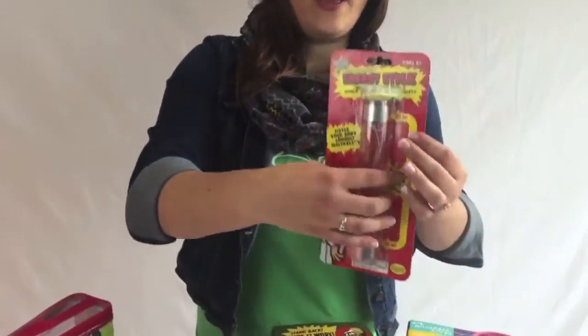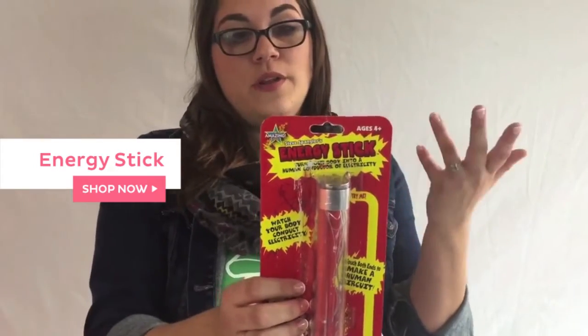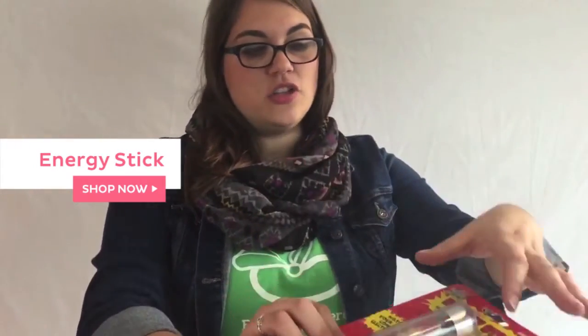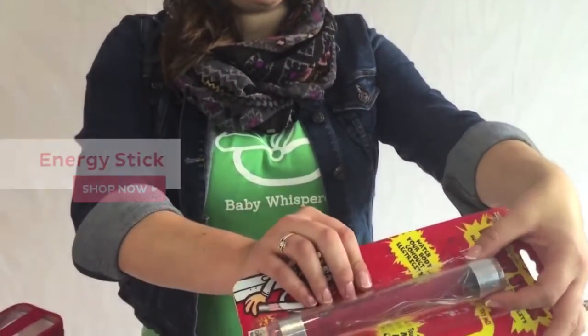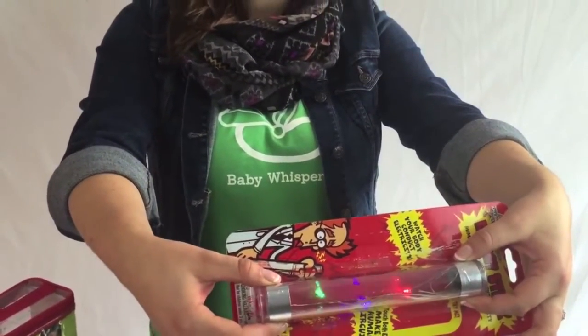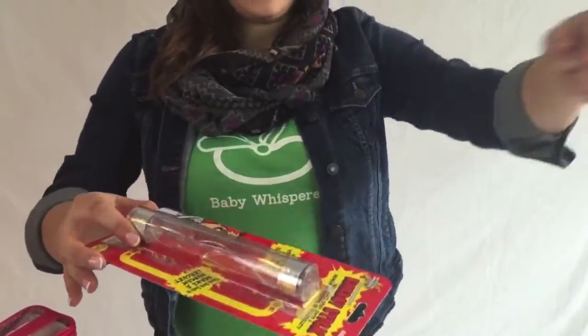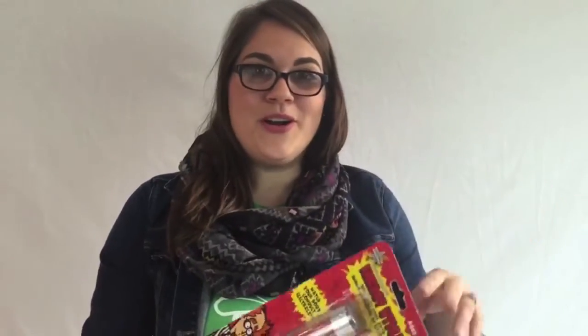Next, at a lower price point — this thing is so fun to play with. This is called the Energy Stick. Basically it shows how human conductors work with electricity. You close the circuit by pressing your hand on each part of the silver. But you can also create a circuit with all your friends by just touching hands, and then whoever touches the stick last closes the circuit. It's so fun, it's super nerdy. If you love science and you love electricity, this is a great product at a really great low price point — a great stocking stuffer.